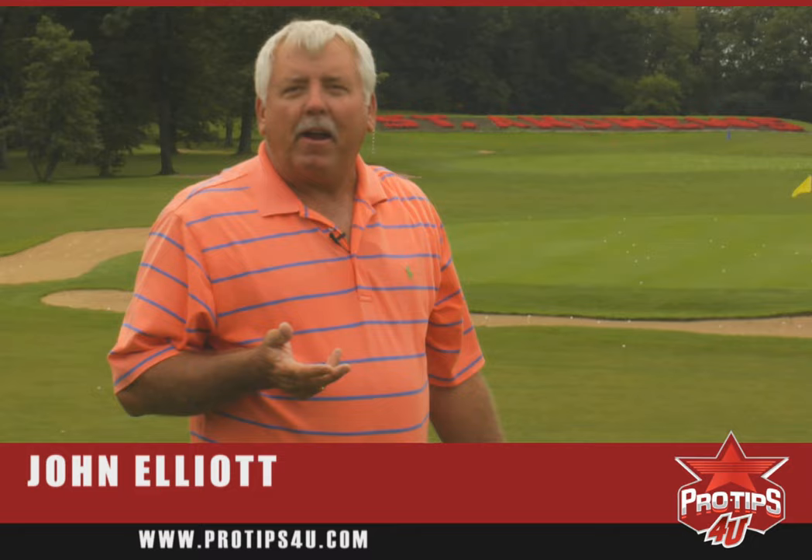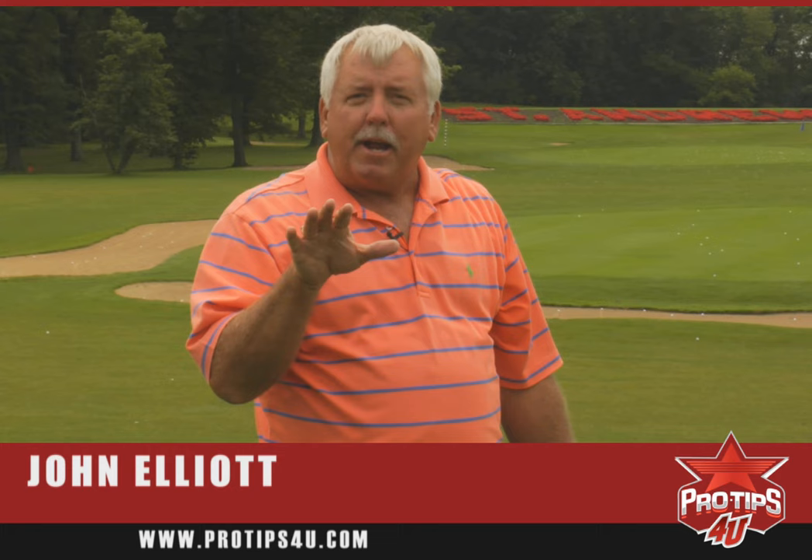Hi, I'm John Elliott, voted one of Golf Digest and Golf Magazine's Top 50 instructors. And I'd like to talk to you today about shaping your backswing.